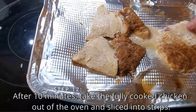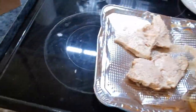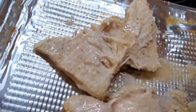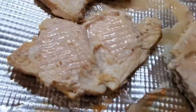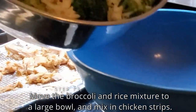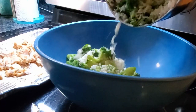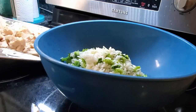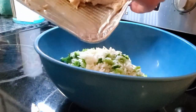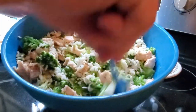After another 10 minutes, that chicken should be fully cooked. If you flip those breasts over, you'll see there's no pink in those chicken breasts at all — that's what we want. We're going to cut that chicken into strips, then take those chicken strips and mix them in with our broccoli and rice mixture. Pour the broccoli and rice into a bigger bowl, put that chicken in there, and mix it all up so it's all incorporated together.